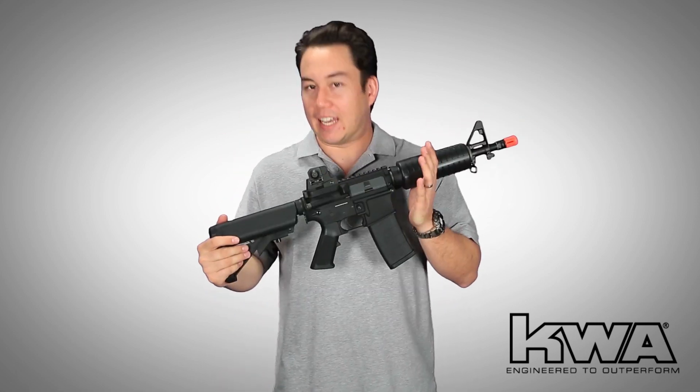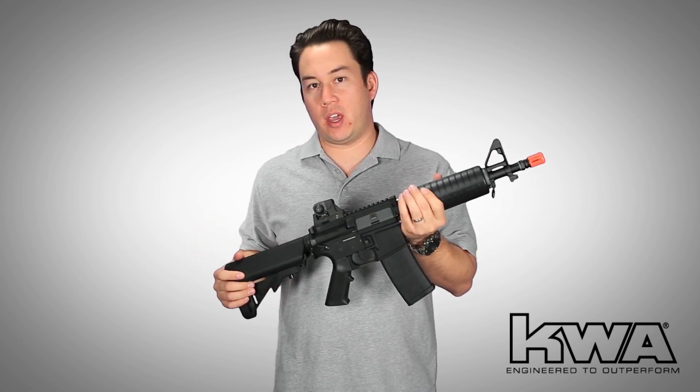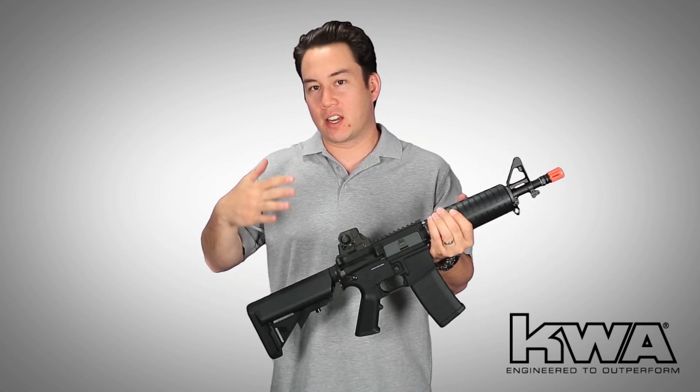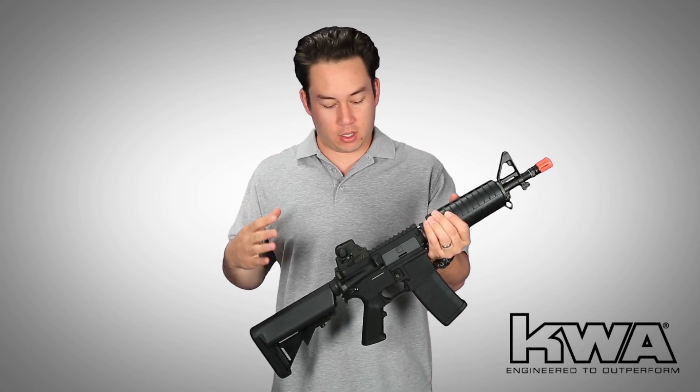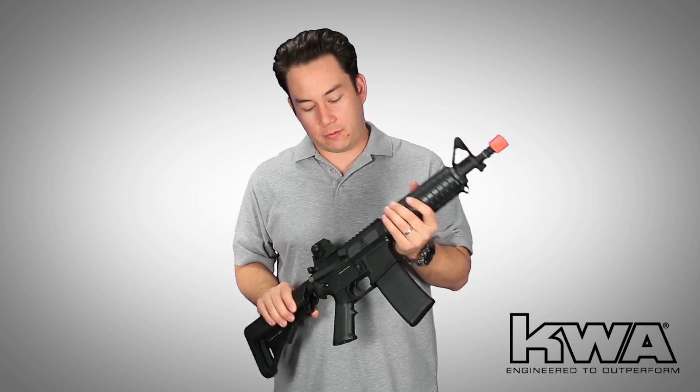The reason I say 'kind of' is because it is another AEG M4, but what makes it new is the fact that KWA have never offered a gun in this exact configuration before. That's what makes it really unique, and something that I really like — I'll explain a little more later.